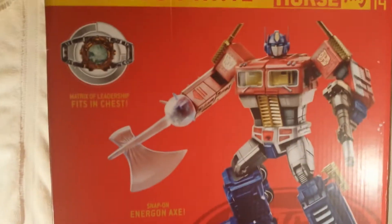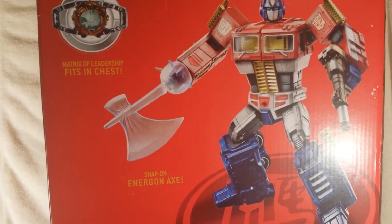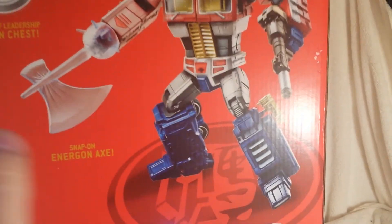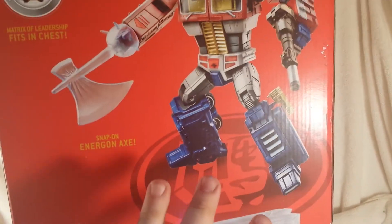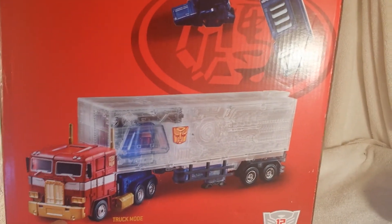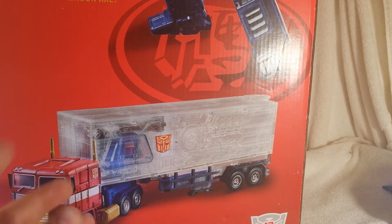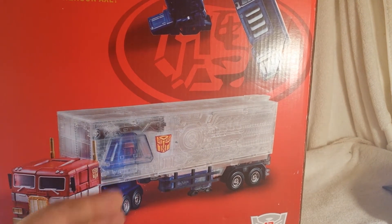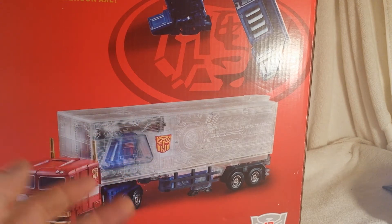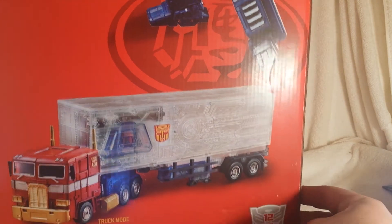Turn around to the back and you got your obligatory product shots. You got Matrix of Leadership included, you got Snap-on Energon Axe — I really love that blue color. This is my first MP10 mold and I couldn't pass it up. You got his alt mode, his truck mode, with his clear trailer. Yeah, clear trailer. I was hoping they would have made it like a gold trim around the trailer to make it pop a little bit more, but we got the clear trailer going on there.